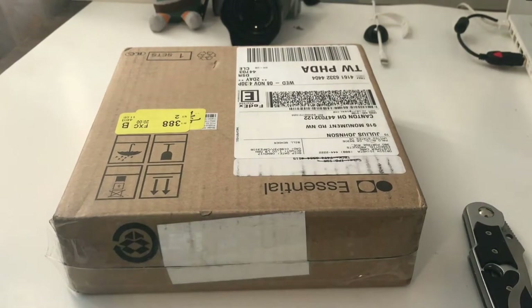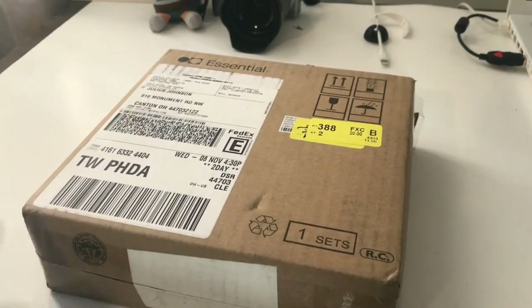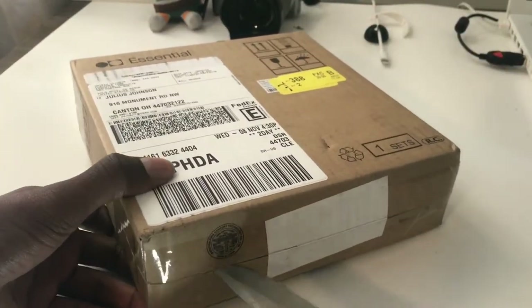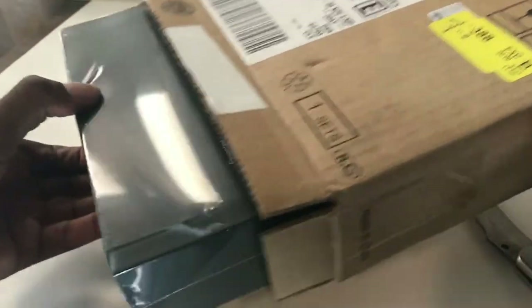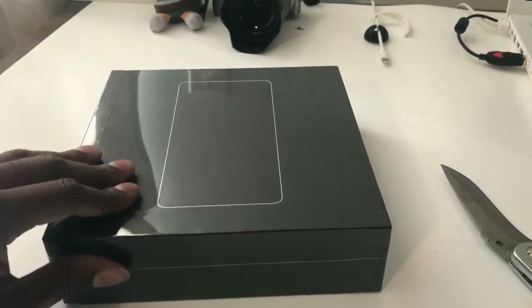What's up, Jay Johnson back at it again. We got another unboxing — if you're looking at the box you probably know what I'm about to open up. This is a real unboxing, folks. You're gonna see my expression and my reaction live. This is no pre-recorded, pre-done unboxing. I'm not gonna do the setup, I'm just gonna do an unboxing, look at it real quick, and I'll do another video with my first impressions.